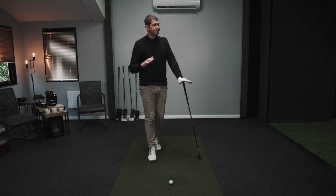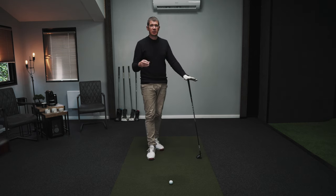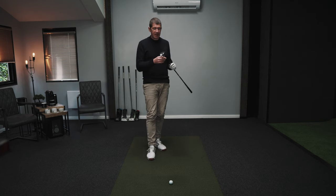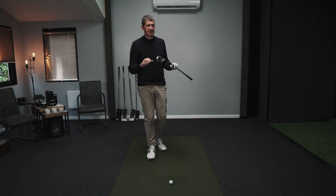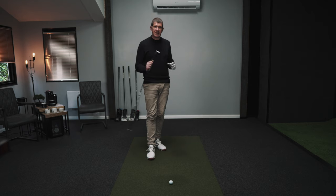Straighter start line but still moving quite aggressively — quite a popular spot over there for me today. So part one of the test: absolutely for certain, if you're somebody that hits the ball with a fade or a slice and you're wanting to limit that, this is definitely worth checking out. There's no two ways about it — it's doing something to close the club face more than it would normally for me.